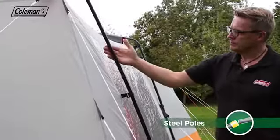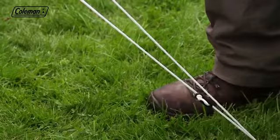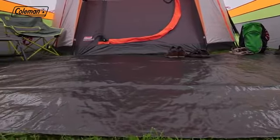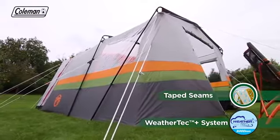Strong and sturdy steel poles ensure stability in poor weather, with extra support provided by the multiple adjustable guy lines. A tough, removable polyethylene ground sheet helps to keep the weather out, while the polyester flysheet features a hydrostatic head of 2000mm and tape seams to keep the rain at bay.